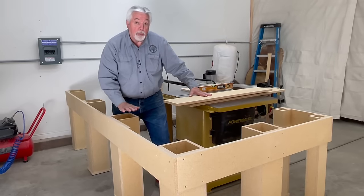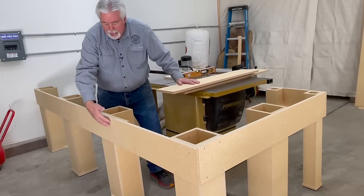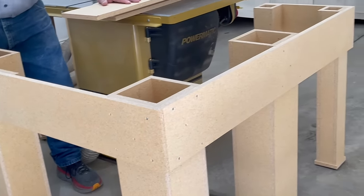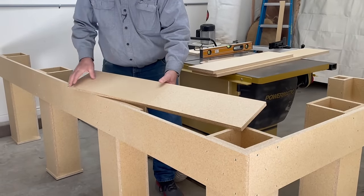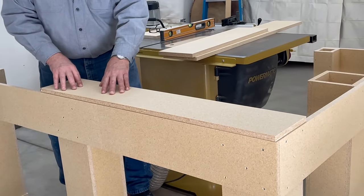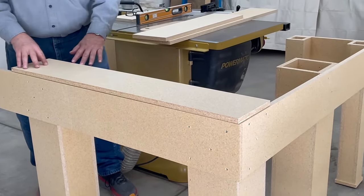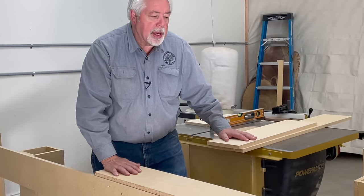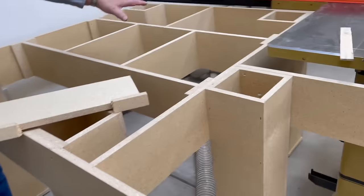We now have our posts and columns set into the configuration I wanted. I went ahead and attached a skirt piece that's going to go all the way around to tie the legs together and increase the strength of our top. Once I get all the skirt pieces attached — this next one is seven and three-quarters — I'll put one more level of stretcher pieces on to help with squaring and leveling, and then the first level of particle board sub-top will go on.